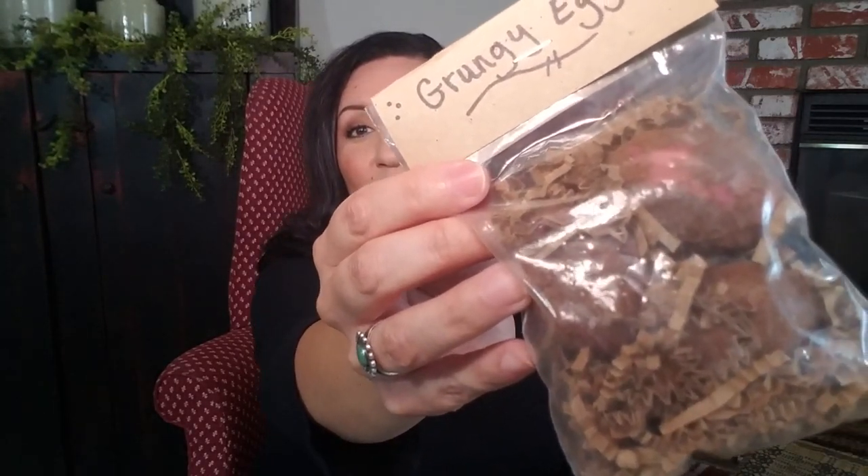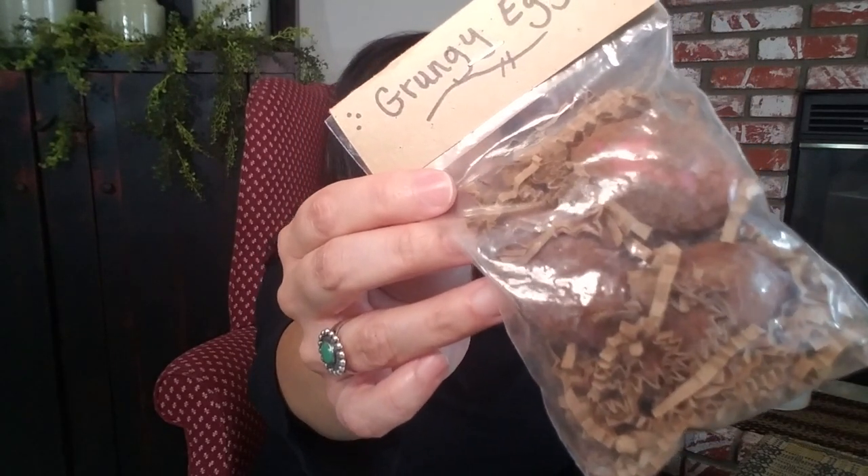Those will work beautifully for spring. I also have these called 'grungy eggs' — I left them in the bag to show you how you'll receive them. They have a cinnamon scent to them. There are three in here, and as you can see they're grungy with cinnamon on them and they come with a cute little paper tag. Everything comes packaged really cute.